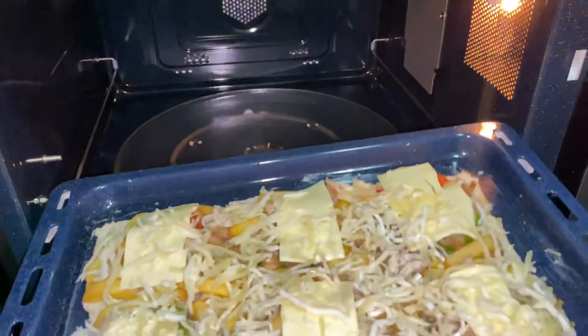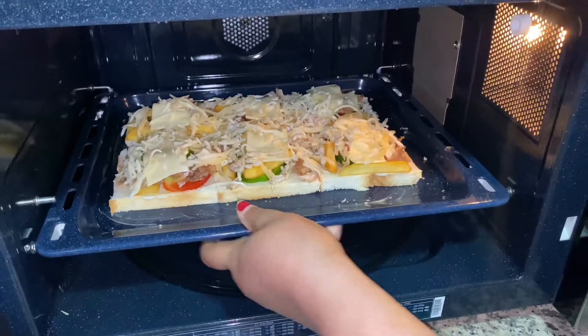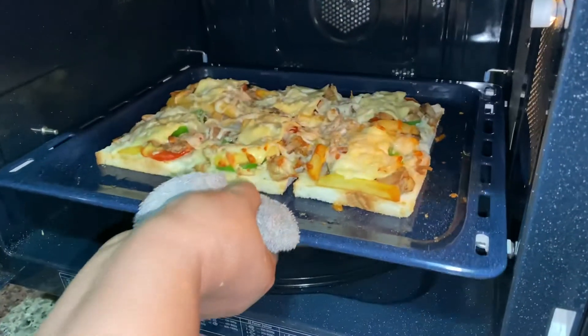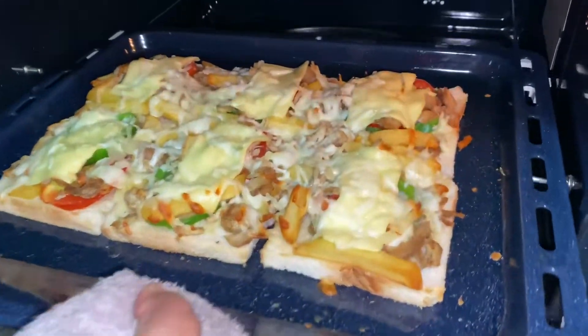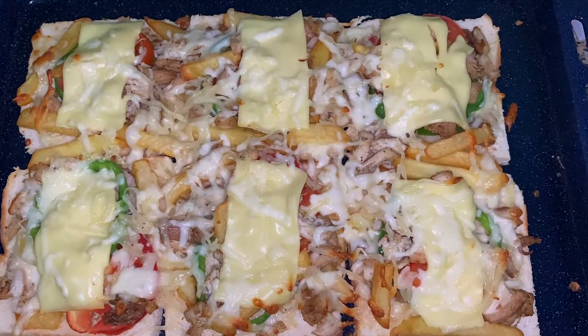We will bake in the oven for 10 to 12 minutes. We will put it in a non-stick pan. We are ready for the first set of pizza. We have added a new tray — let's do this one as well.